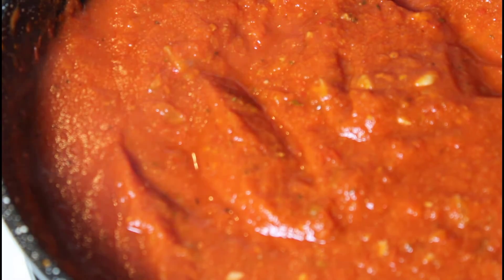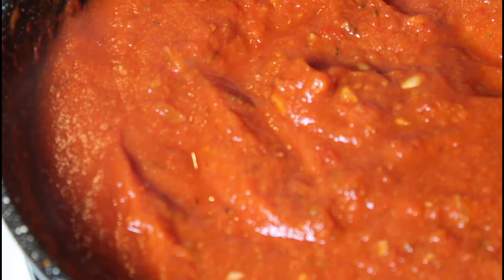We're just going to taste this and make sure we've got enough seasoning in it. Tastes good. The pumpkin adds a little sweetness to it. I think it needs a little bit more salt, but other than that it tastes really good.